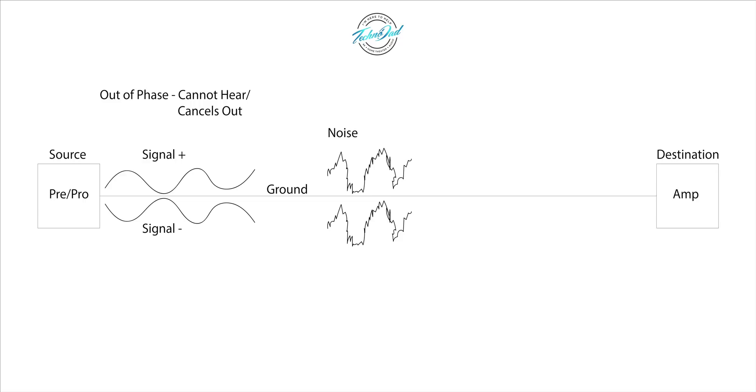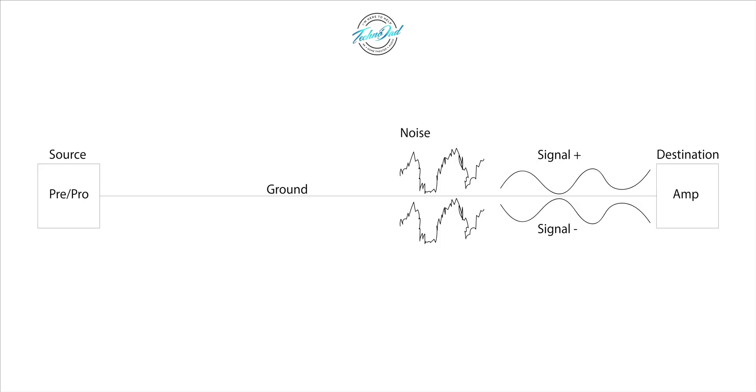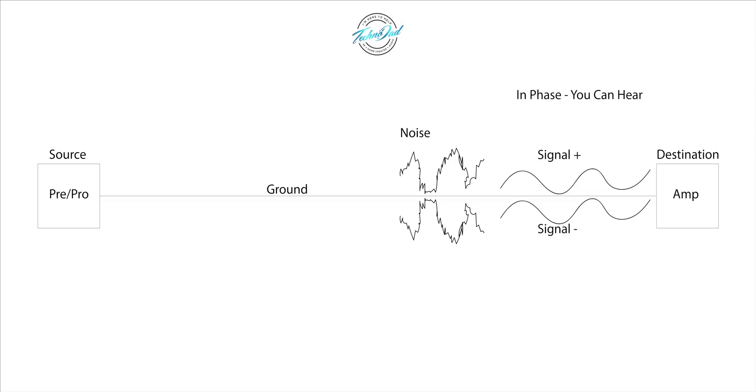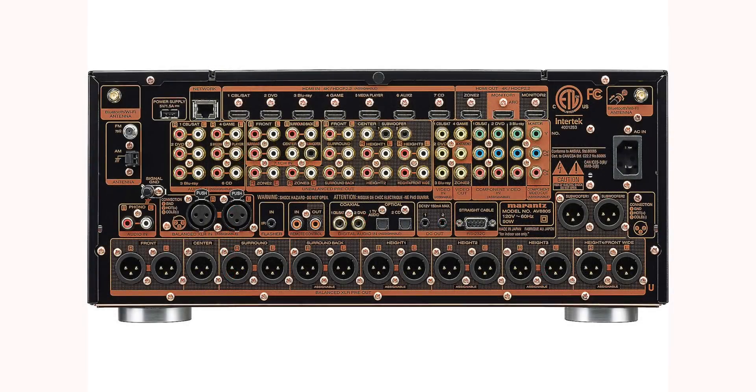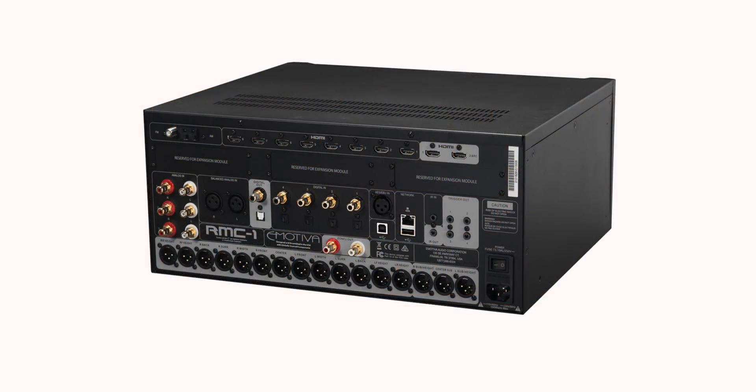As the signal moves along the cable we still get that antenna effect, so we still get noise and interference coming into the cable — and in this case it's coming into both signal wires. Once the signal and noise make their way down to the destination, the wire that flipped its polarity at the beginning flips polarity again, so now the signal is back in phase and you can hear it. Since noise was picked up on both signal wires, the polarity of the noise in one cable gets flipped, so the noise is now canceled out because it's out of phase. What you're getting at the end is the signal without the noise — or at least with significantly less noise than you would get with an unbalanced cable. That's why you'll see balanced XLR connections on the back of high-end amplifiers and preamp/processors, because they want to deliver the cleanest signal possible.